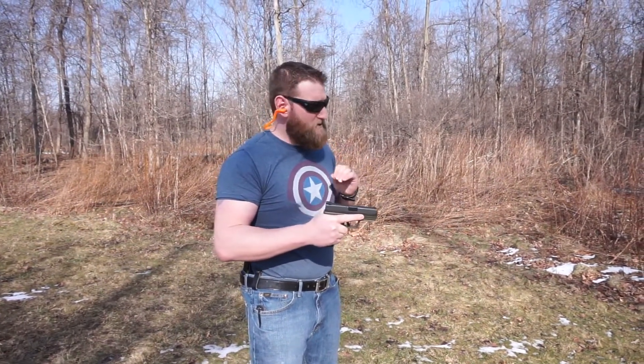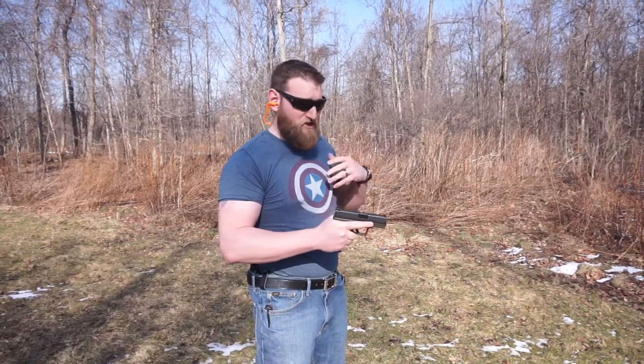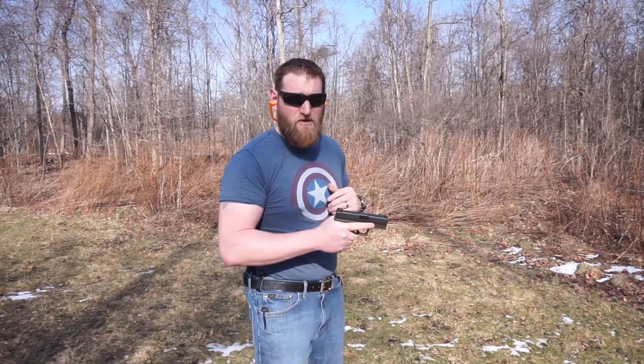So here we are ready to go. We're loaded up. We have the random order of snap caps to rounds. It's not tactical, it's not a self-defense scenario. I'm going to go very slow, very precise. I'm going to walk you through everything that I'm going to be doing verbally, just as an overall fundamental review. No sense in wasting a good training opportunity.